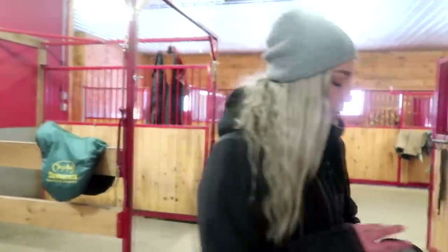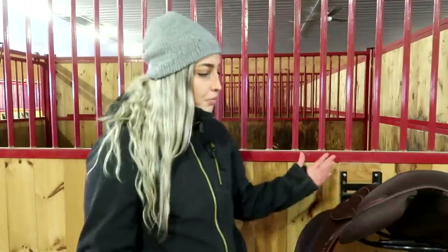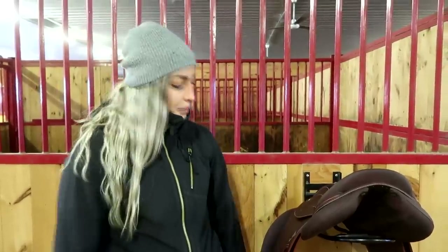Our saddles are made out of foam — let me show you. We customize the paneling: there are front panels and back panels that we fit to the horse and the rider's balance. With foam it doesn't move — it stays put. With flocked saddles, the wool moves and you have to constantly reflock them. It's like the evolution from wool mattresses to foam — you're not spending six to eight hundred dollars reflocking a saddle every year once the panels deflate.